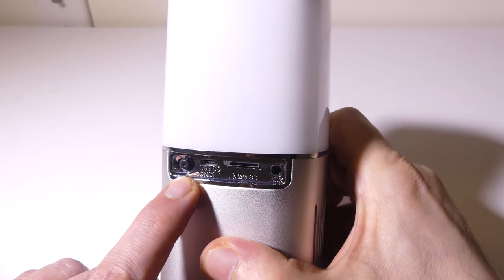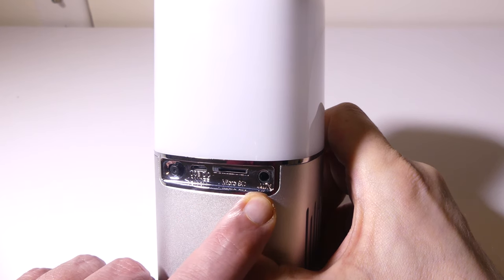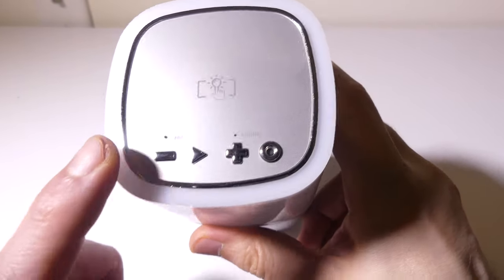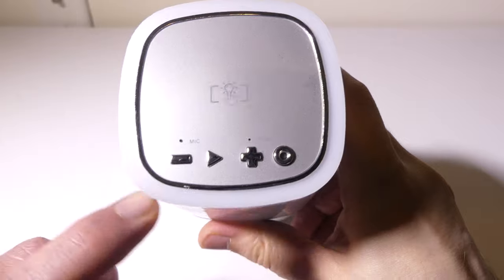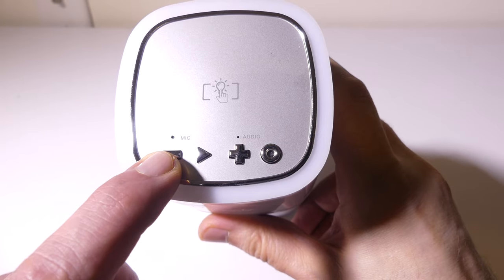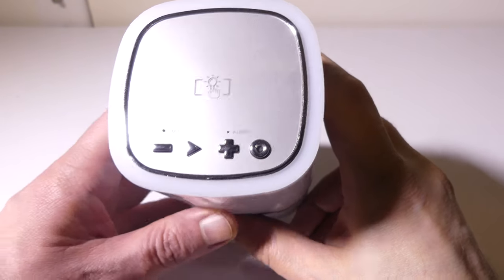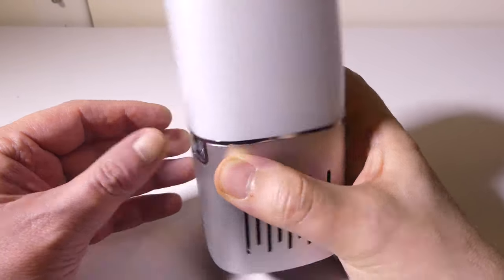On the back, you're going to have a dedicated on/off power switch, your micro USB input for charging the internal battery, a micro SD card slot that will take up to 32 gigabyte cards, and an AUX input for devices that don't have Bluetooth. On the top, you're going to have a touch plate that will change the lights, a built-in microphone, volume up and volume down buttons which also serve as track forward and track reverse, a play/pause button, and a mode button on the right-hand side. Overall, pretty nice and easily laid out.